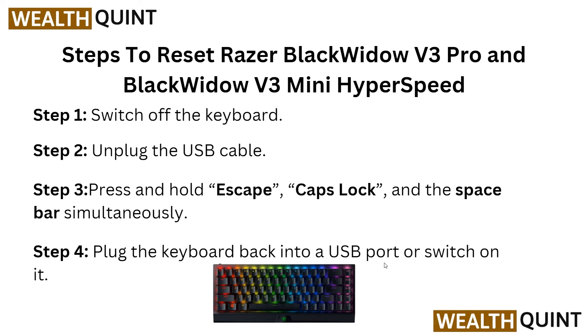Also for the BlackWidow V3 Pro and BlackWidow V3 Mini HyperSpeed keyboards: in step 1, switch off the keyboard and unplug the USB cable. Then press and hold the Escape, Caps Lock, and Space Bar simultaneously, and plug the keyboard back into a USB port or switch it on.